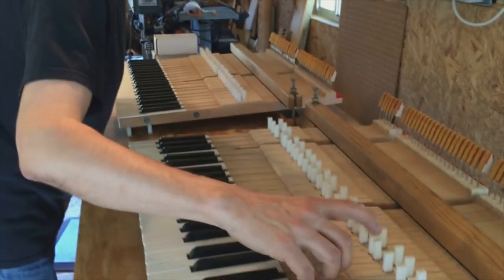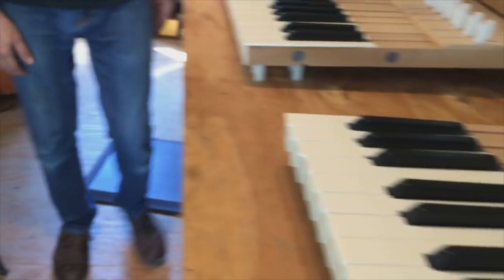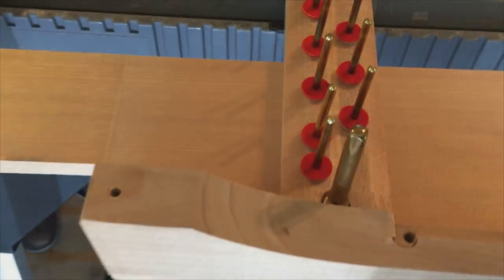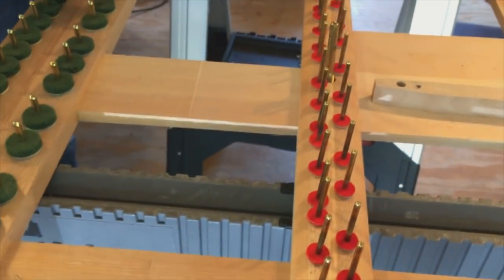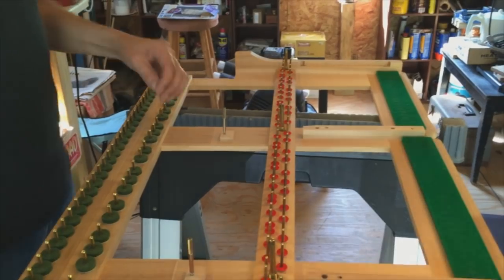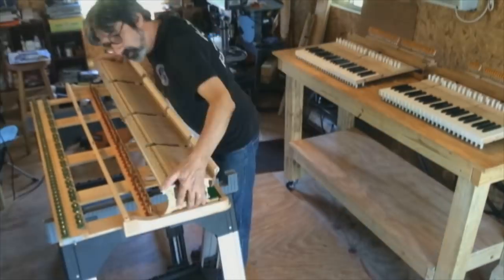Now that these are done, we'll let the keys sit overnight so the ProFelt can cure out. In the meantime, we will prepare the key frame, which has all the key pins on it — they'll need to be polished. We use a brass polish material that works very well, and then after they're polished and cleaned, we will lubricate them with a dry film lubricant.